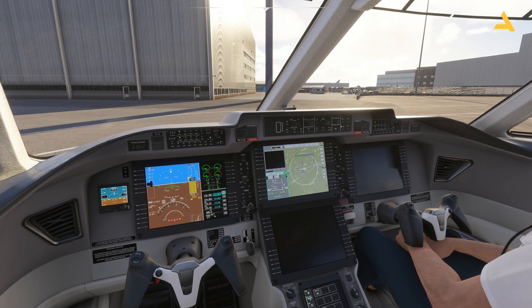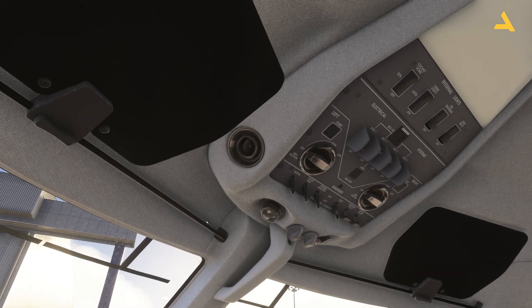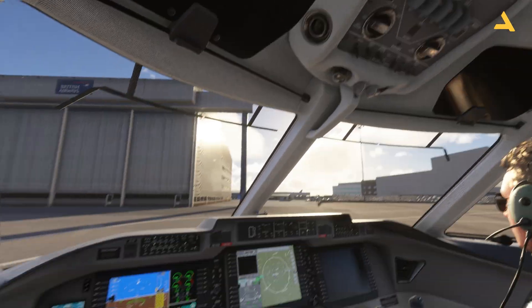Now that fueling is done, turn on the seatbelt signs and the no-smoking sign — although during fueling the no-smoking sign should already be on. Next, turn on the NAV and logo lights, as NAV lights are required before starting the plane. Also turn on the beacon, which signals to ground staff that you're about to start the engines.